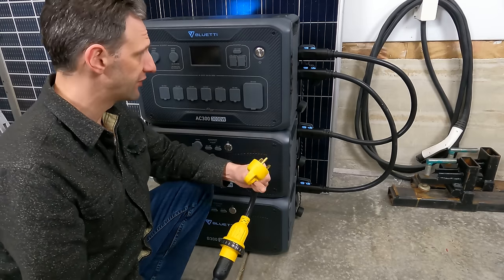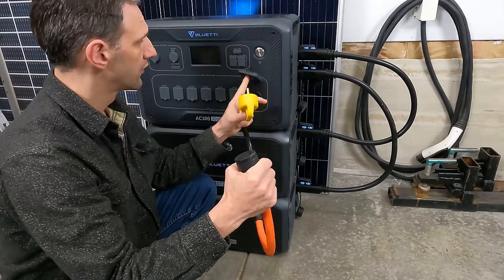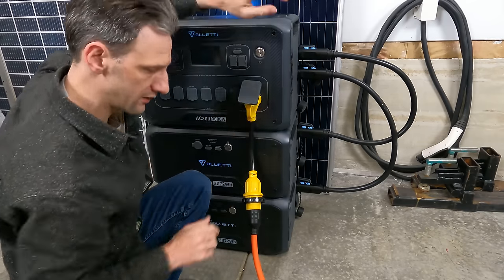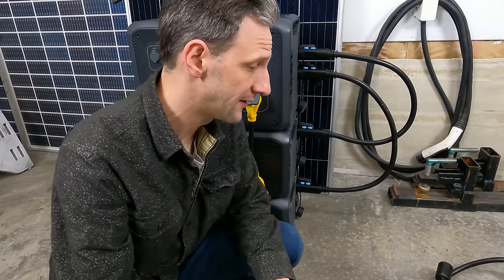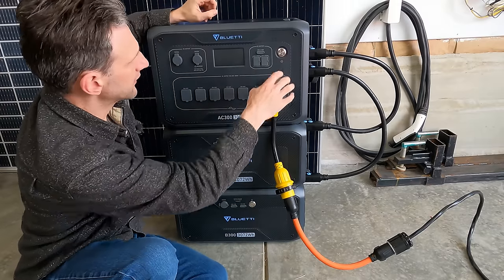I used a couple of adapters to go from the 30-amp output — which uses a specific plug style — through an orange adapter that converts from single phase to dual phase L14-30R, so I can plug right into my home transfer switch. My transfer switch is set up for dual phase, but the orange cord applies single phase to both legs. I'll switch off my 240-volt appliances and everything else on both legs will run on 120 volts. Now I've got everything connected up to my generator input for the house, so I can turn everything on.